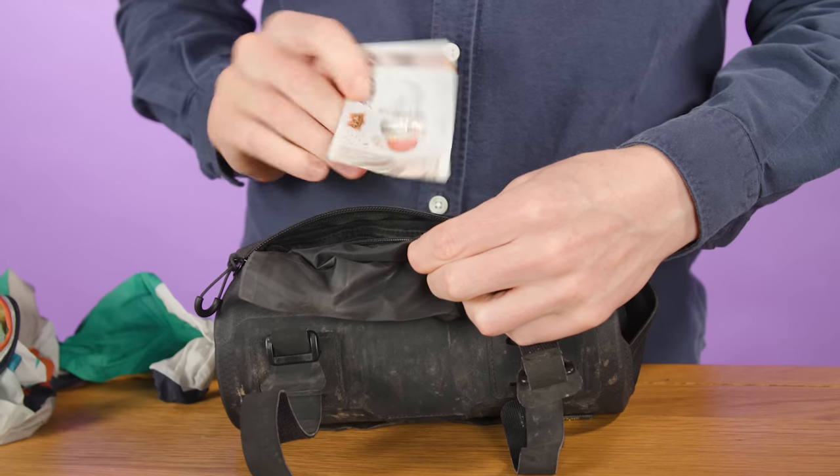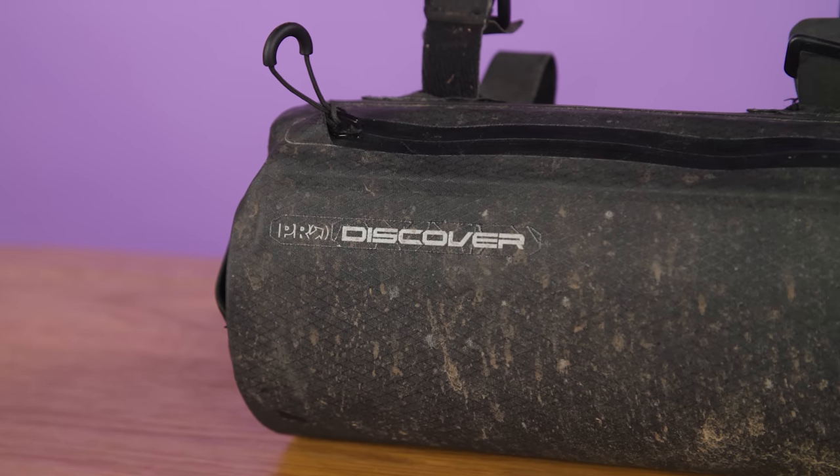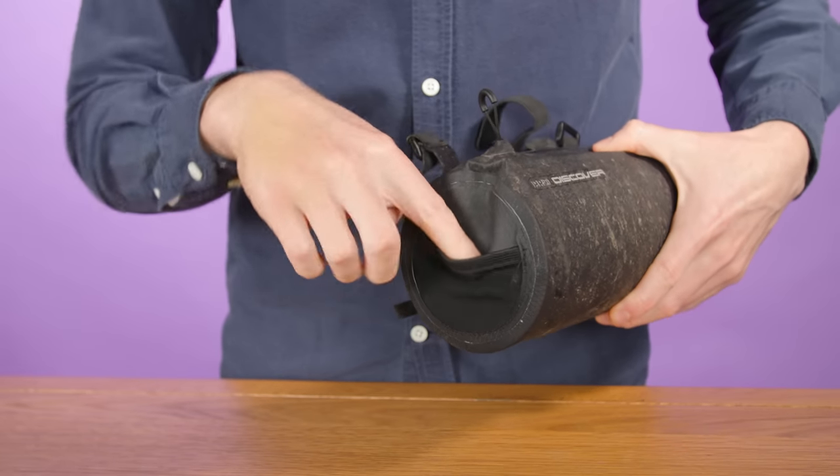Often those more remote villages will be cash only, so in theory they'll hopefully have enough money to prevent the dreaded mid-ride bonk. The outside construction is sturdy enough to keep its shape whilst feeling robust enough for winter gravel riding. And a nice little touch is the small elasticated pocket on one end, which is perfect for stuffing wrappers in if you don't want to disturb your jersey pockets.